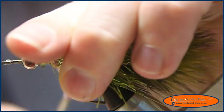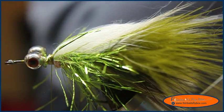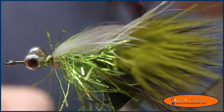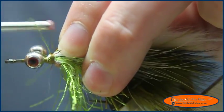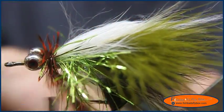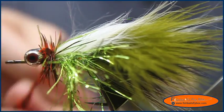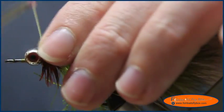I'll pull everything back and secure it down. Then I'm going to take a schlappen feather and tie that in at that point, then wrap the schlappen just like a hackle around that portion of the fly — three or four wraps will do it. Then we'll take and tie that hackle off, put a few more wraps in there to secure it.